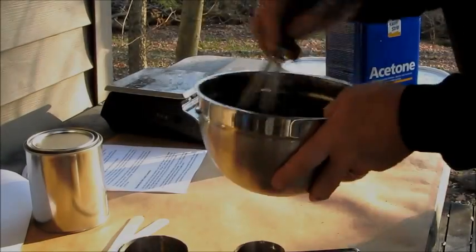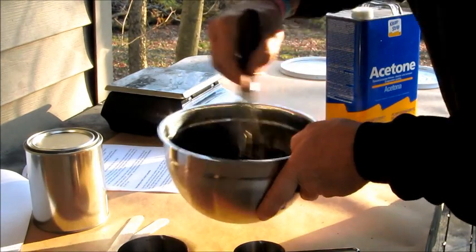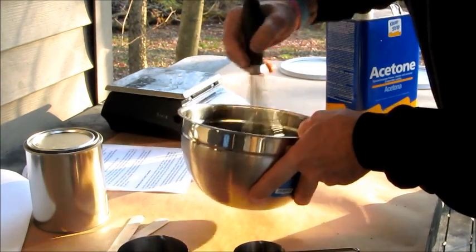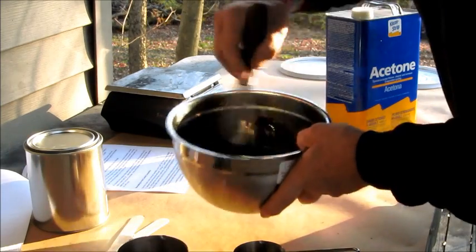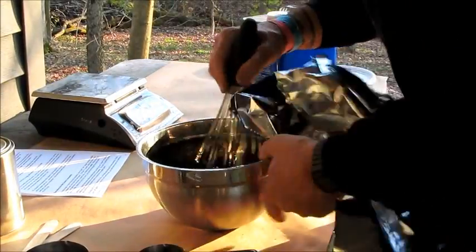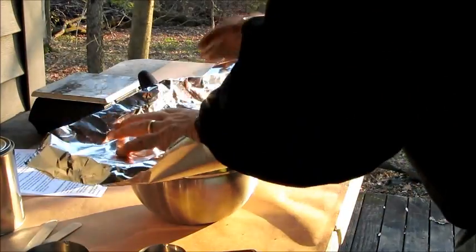One thing I'd like to show is what the consistency is like — it's just dripping off of there, not like honey and not as thin as milk. It's thick, but I would say heavy cream or like a thin pancake syrup, something like that. It's gotten nice and smooth. I'll cover that up for a half hour.